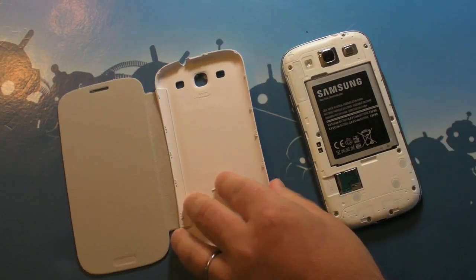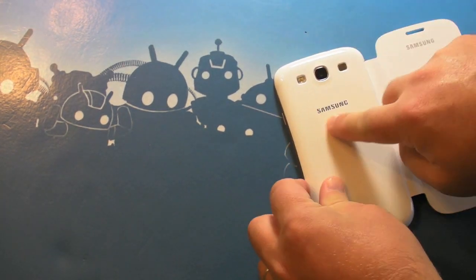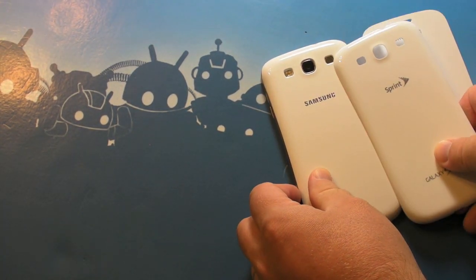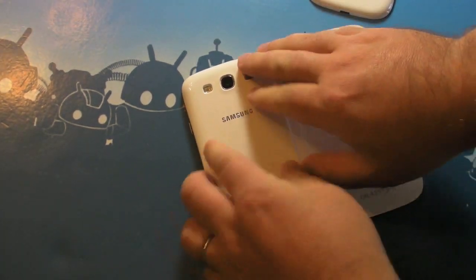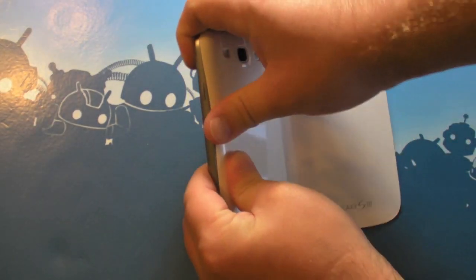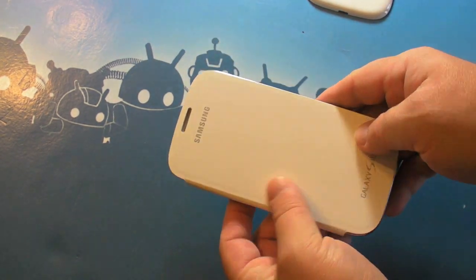So here's how it works. Take the back cover off and you pop this one on. You'll notice you lose the carrier branding and you're back to a Samsung logo. So if that's your sort of thing and you really hate the carrier branding, that's an option. Pop it on just like a normal case and flip it over and voila! Your screen is covered.